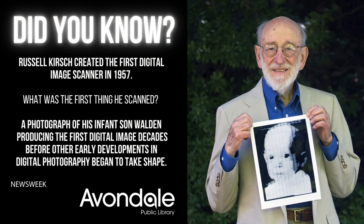Did you know Russell Kirsch created the first digital image scanner in 1957? What was the first thing he scanned? A photograph of his infant son Walden, producing the first digital image — decades before other early developments in digital photography began to take shape.